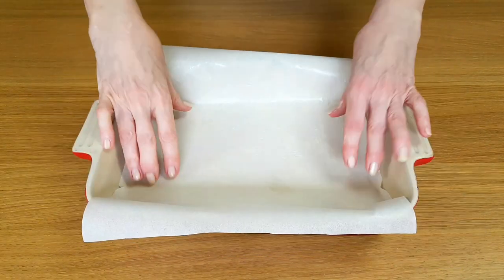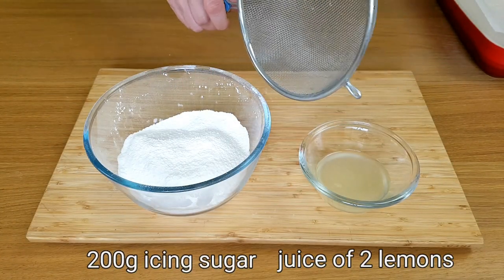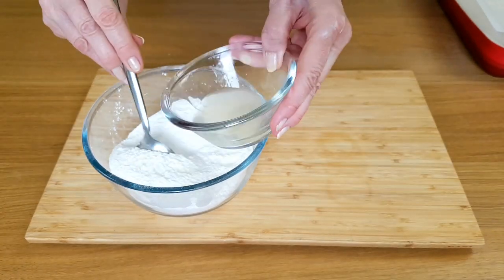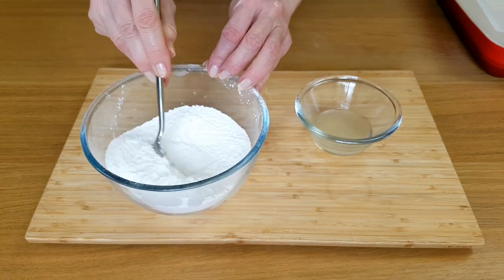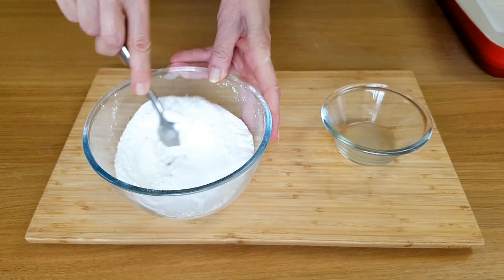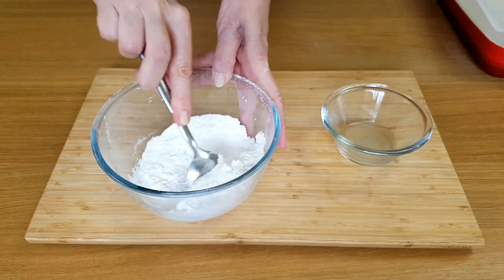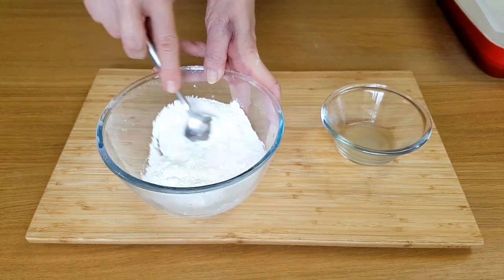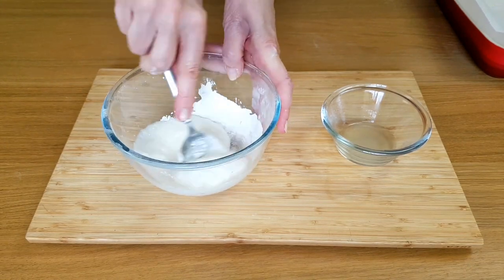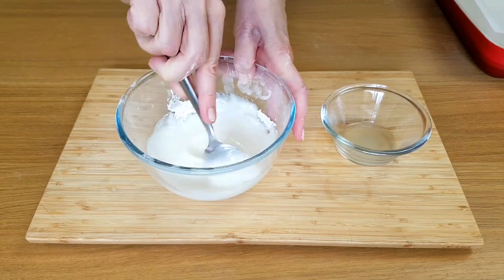Now to get that lovely sticky icing made. I've already sieved the icing sugar — this is an important stage because it prevents lumps. It's best to add the lemon juice just a little at a time. You can always add more, but as my mother used to say, you can't take it away again. It needs to be quite a runny consistency because the whole point of these sticky buns is that they are sticky and that lovely icing drips everywhere. There, that should do.